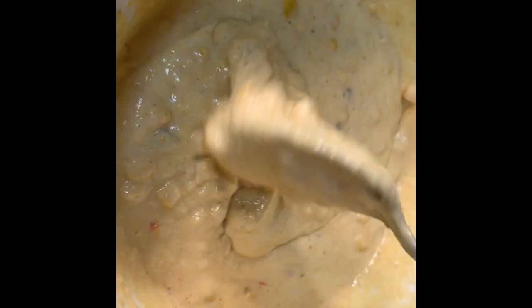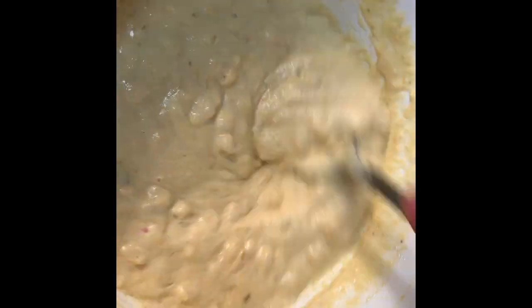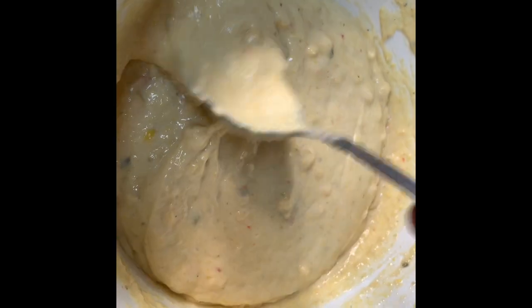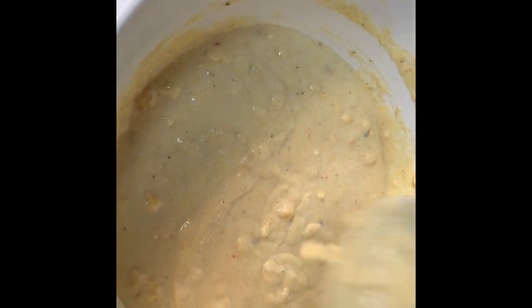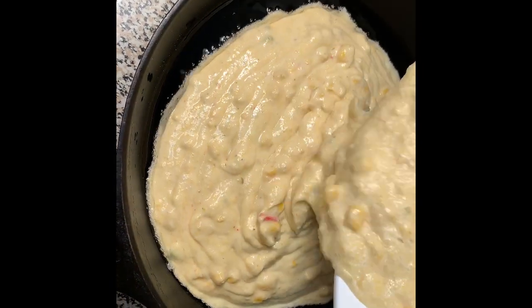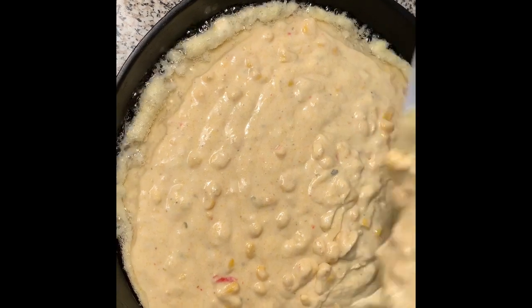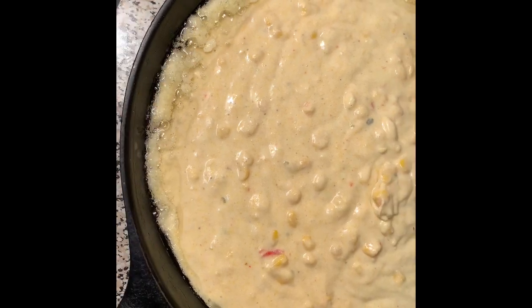Here's the consistency it should be — it actually took three-fourths cup of milk. This is how it should look. Now I just took the cast-iron skillet out that's been preheating about ten minutes, and I'm going to pour the batter in and show you how it sizzles. Can you hear it? It's going to form a really nice crust around the edge.